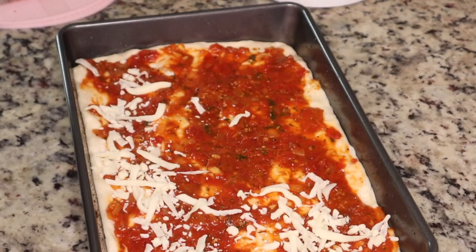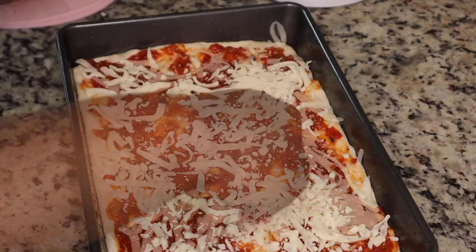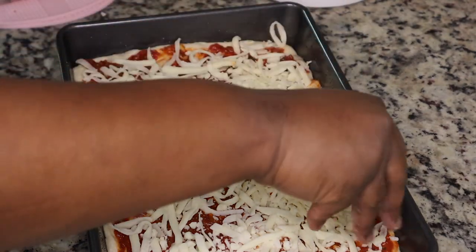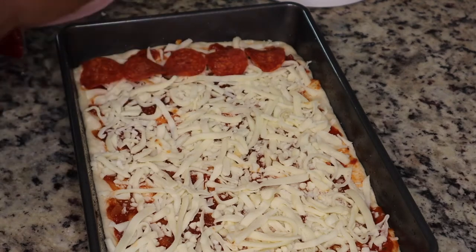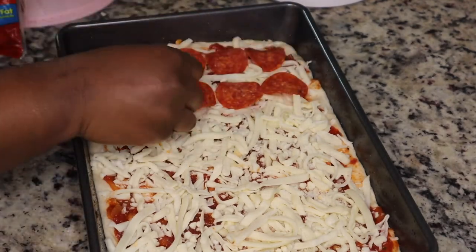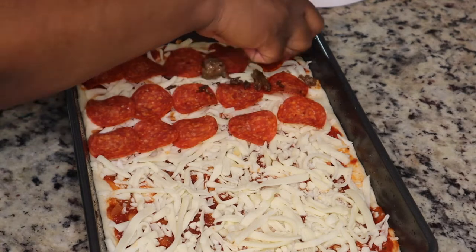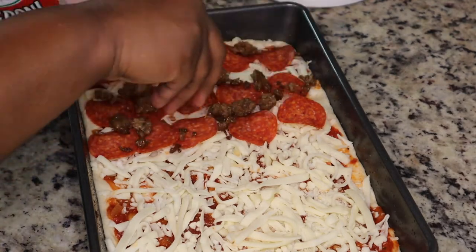I added mozzarella and provolone cheese. I saw other recipes where Lizzie Lou put the cheese down first, and I think that might be how you're supposed to do it traditionally — they actually cube the cheese using Wisconsin cheese. I didn't have that and was a little skeptical about cubing the cheese, so I just put some shredded cheese on top. Traditionally it is cubed and the cheese goes first.